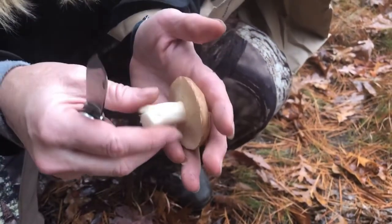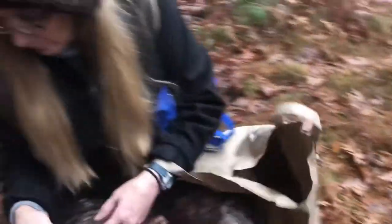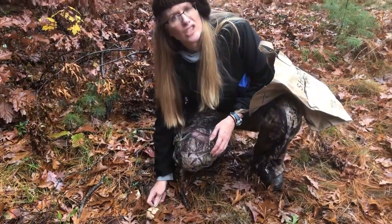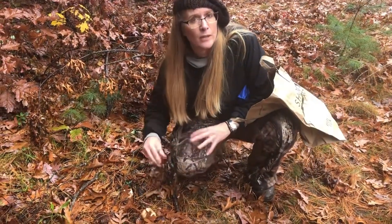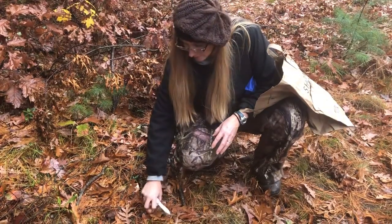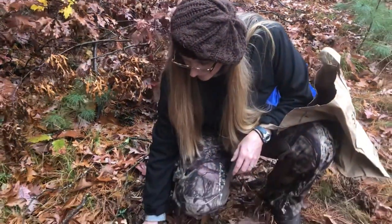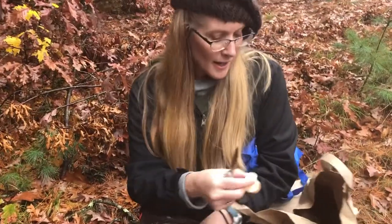I got as much dirt off as I could — look at that slime. That all cooks off. Normally I wouldn't pull that mushroom up to see the stipe. If these are mushrooms I've identified and I'm familiar with, I would just cut them so I'm not disturbing any of the mycelium underneath, which is the actual mushroom organism. This is just the fruit, so cutting it is like picking an apple. If I didn't know what it was, I would need to pull it up gently and identify it. See — no dirt because I cut it. These are all at a tasty stage.